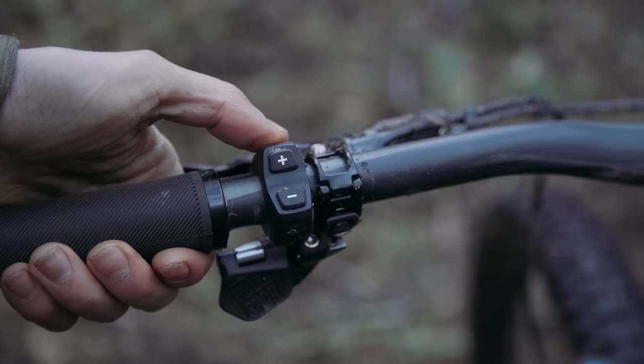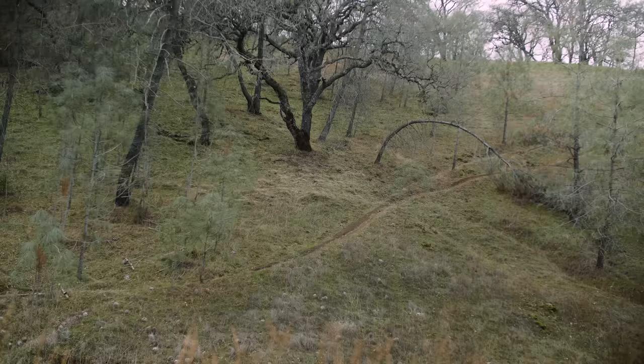If you're sprinting and want to jump to turbo quickly, there's a button on the top here — push that and it bumps right up to max power output.